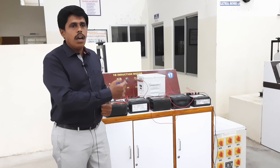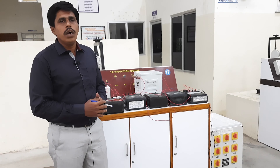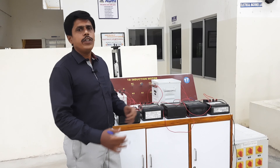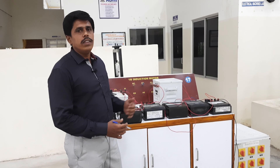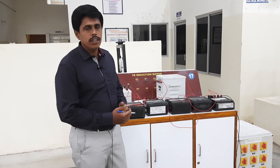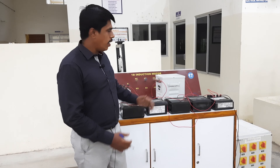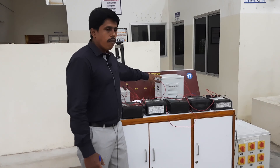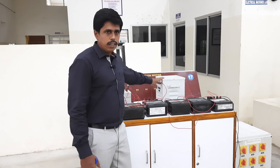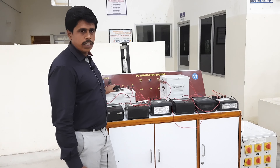Before going into the experiment, I would like to explain the circuit details and the apparatus we are using. First, I would like to tell you about the transformer. The transformer we are using here is a two-winding transformer, and another transformer is there that is called an auto transformer.